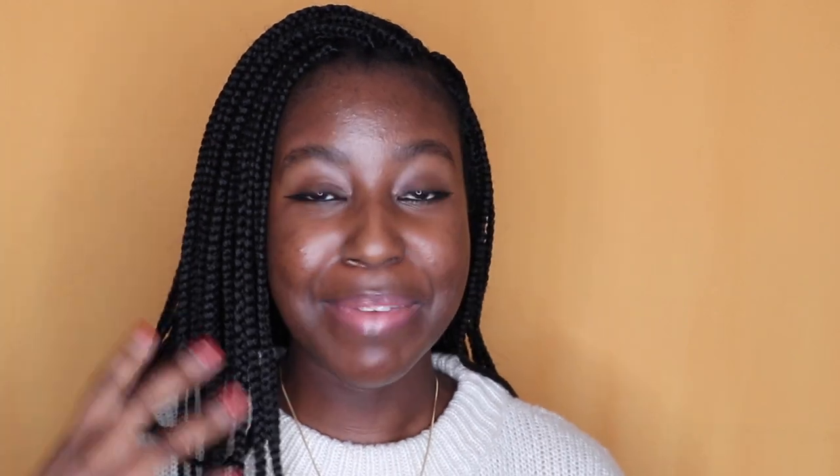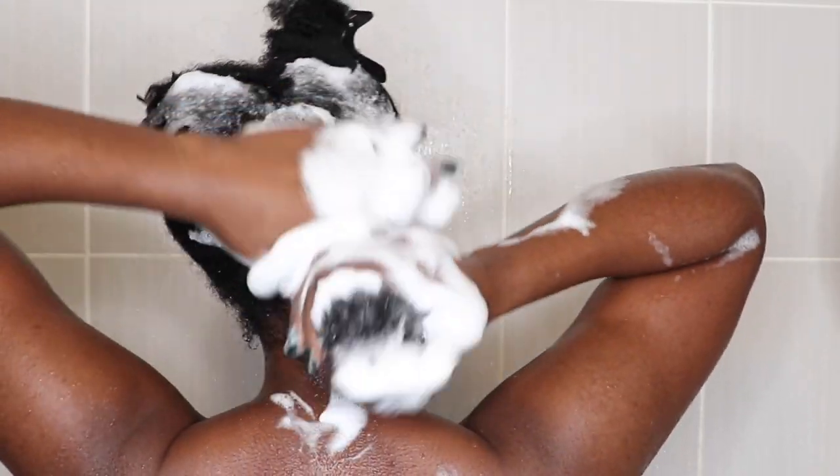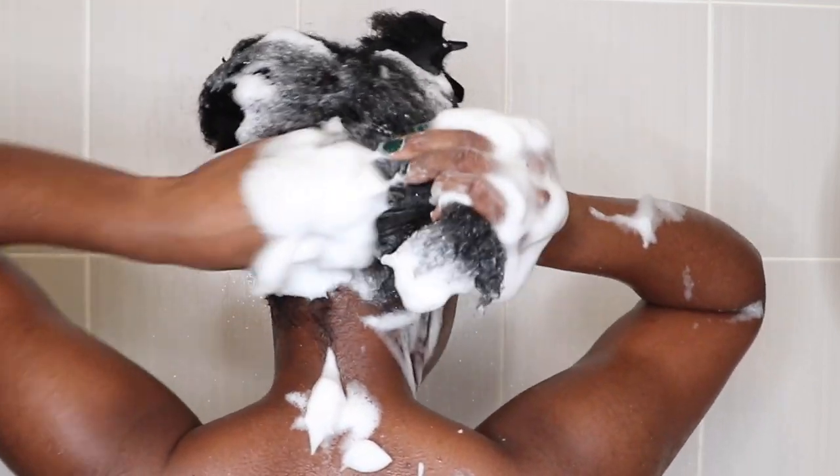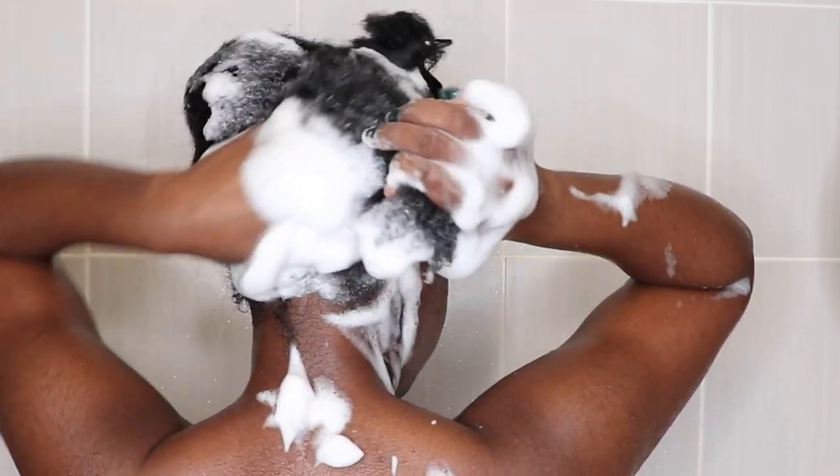It has a beautiful scent that really stays in your hair and makes it smell beautiful — I love that. My hair felt really clean. I shampooed my hair twice and it felt really nice. It didn't feel stripped, dry, or brittle. It felt like I was washing my hair with a co-wash rather than a shampoo. It felt really good.